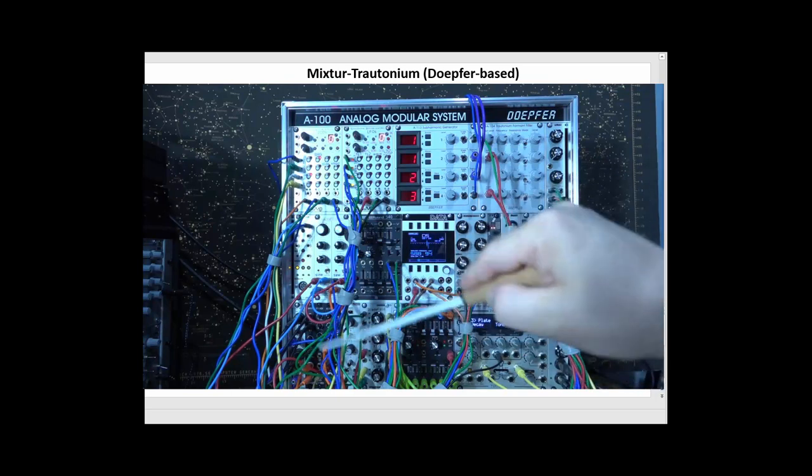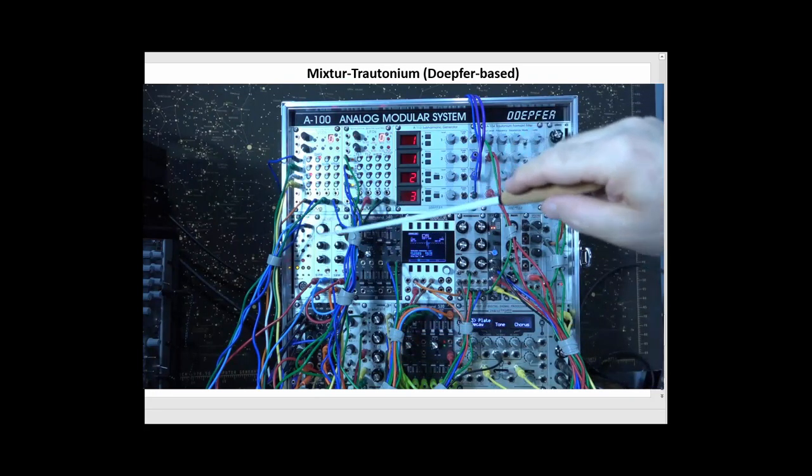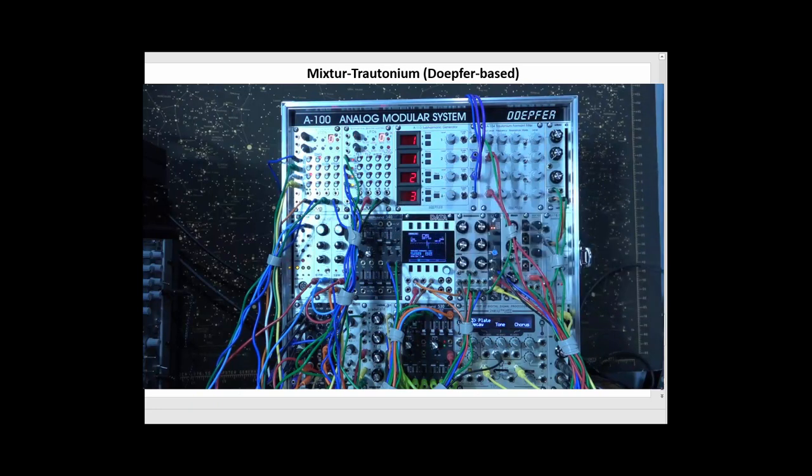There's a whole section down here used for mixing that I have wires covering — I don't need to get to it. I do have a MIDI interface in case I want to hook up a keyboard. Of course, I'm not going to be able to create the nice portamento that I can on the Continuum, but sometimes maybe you want to play with a keyboard. There's also a foot controller that allows me to feed two foot inputs to the subharmonic generator so I can change those mixtures on the fly.